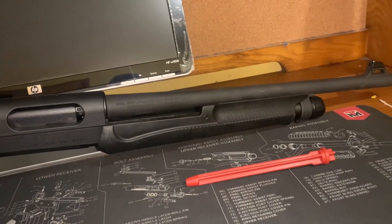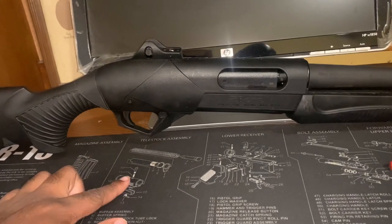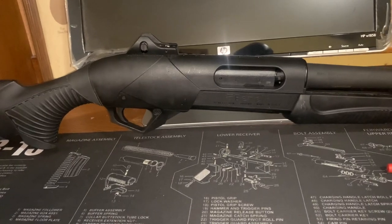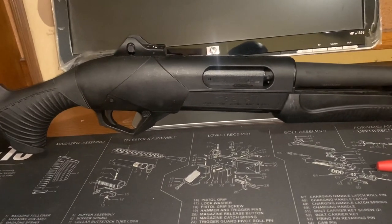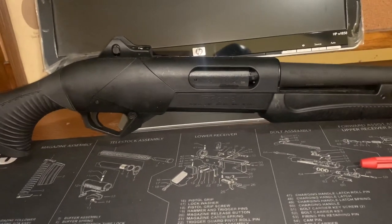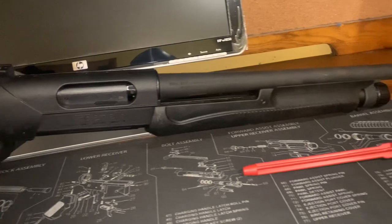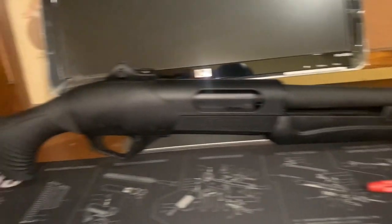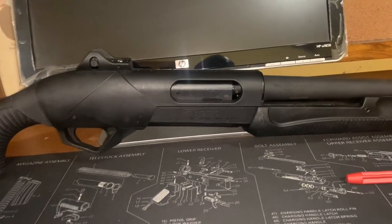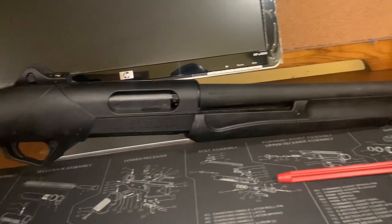This shotgun also has a 10-year warranty. When you buy it, make sure you go on the site and fill out the application — it'll send you something in the mail confirming your warranty. Ten years is a lot to me; it may not be a lot for people who've had shotguns over 30 years, but for me 10 years is a long time.